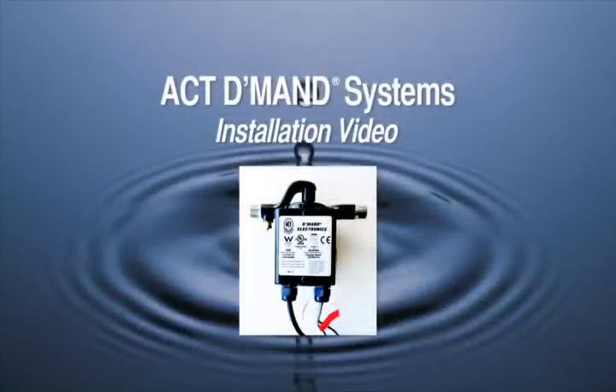ACT Demand Systems are one of the most sustainable products available to the homeowner in the last 20 years. ACT Demand Systems have been tested by the U.S. Department of Energy, proven to save both water and energy at a cost to you of less than $1 a year and a life expectancy of 15 to 20 years.